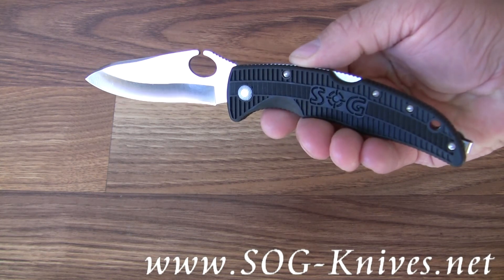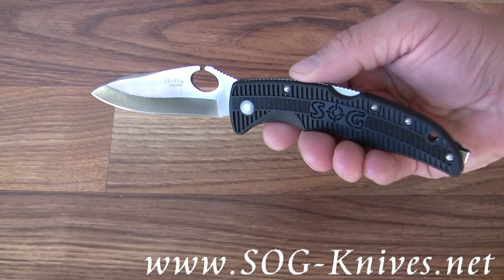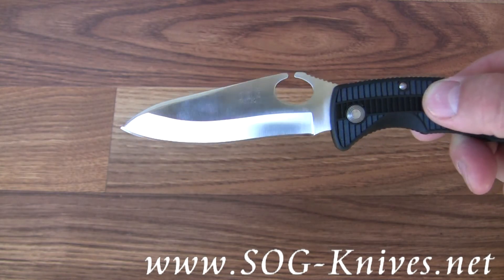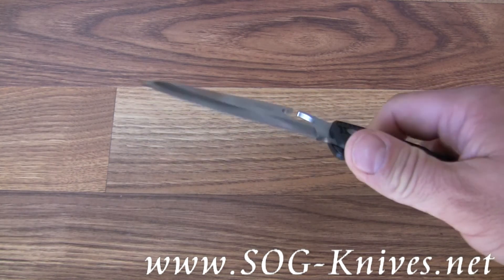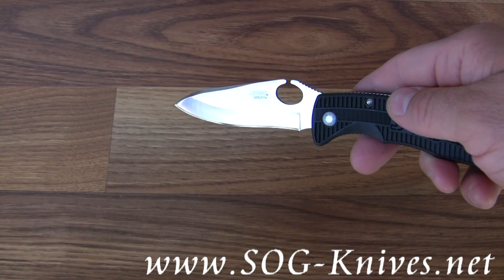This is the SOG Sogzilla model SP-21. The shape of the blade sort of looks like a dinosaur head. It's made out of high quality stainless steel, it's razor sharp, and the blade is 3.8 inches long.